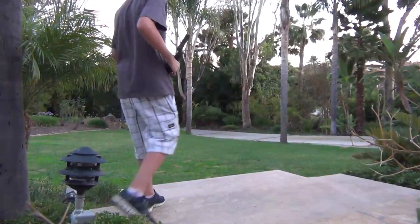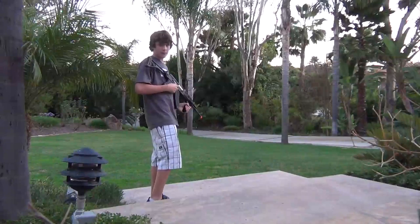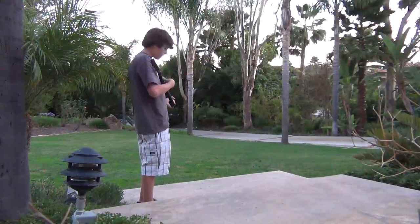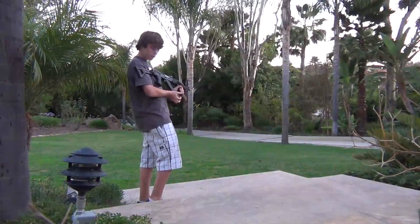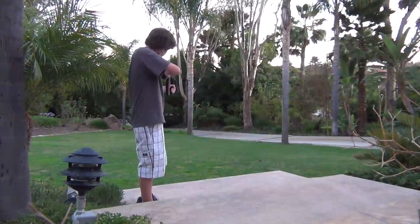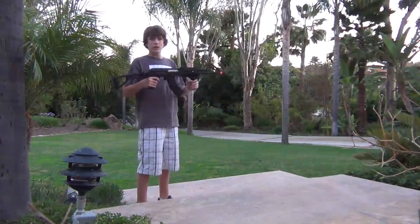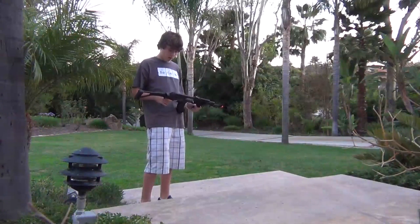Here is the gun firing. Starting out on semi-auto so you get a hang of it. There's the semi-auto, and now cranking it up to full auto. This shoots really far, really fast, and just sounds pretty lethal. There you go with the shooting.